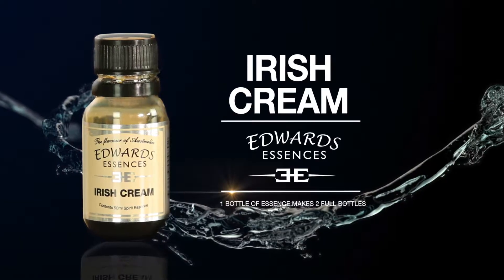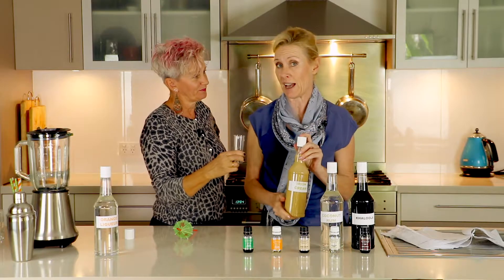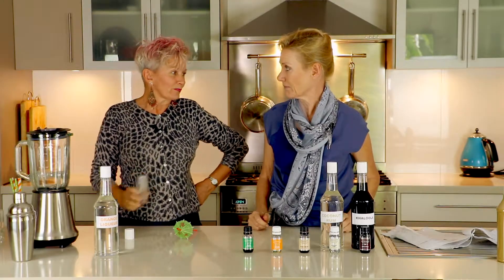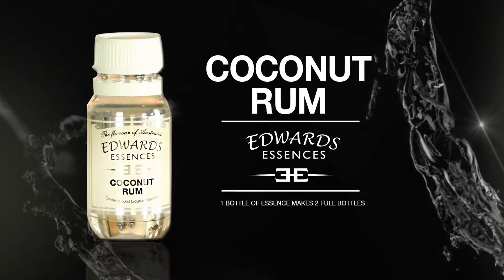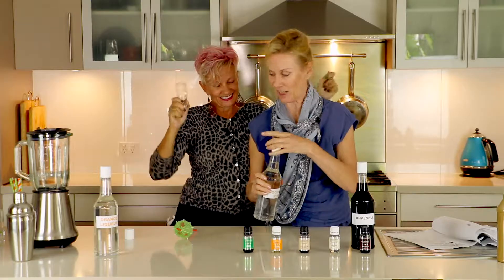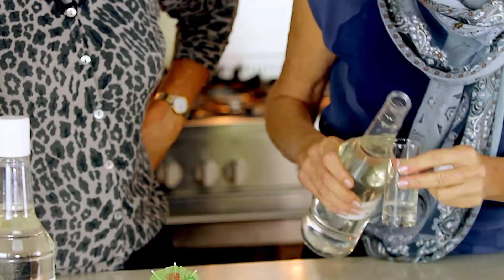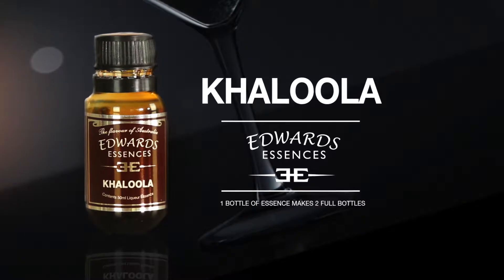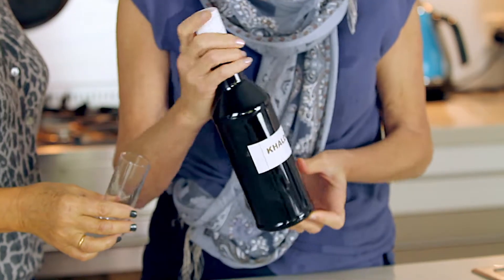This is Irish cream. This one actually has cream added. Our next one is coconut rum — I don't think Kate needs a taste of that. Oh no, I do! Mmm, yummy. Just like being in Miami. Lastly we have Kalula, and this one is a coffee liqueur.